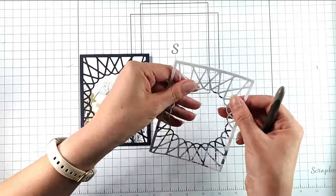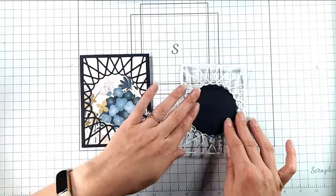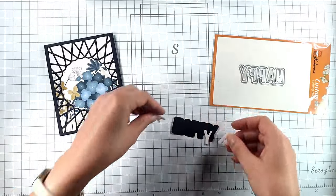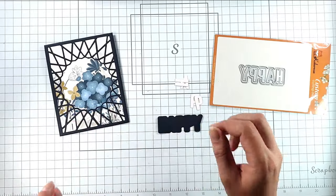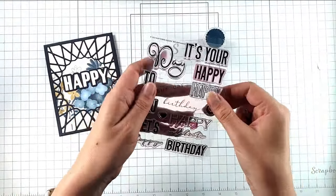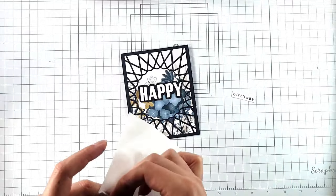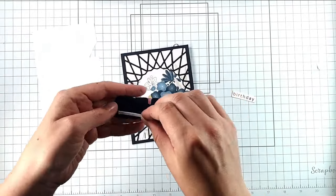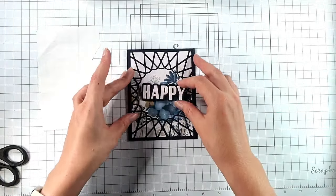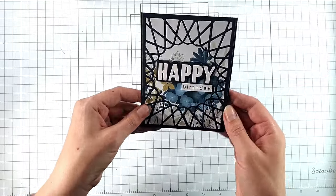If I wanted to, I could make a back-to-front version by laying the navy pieces inside the floral frame. I've also used the happy die, cutting the letters from pale pink cardstock and the outline from navy, then gluing them together. I'm using a birthday stamp from the Alex Syberia Designs Birthday Wishes stamp set, stamping in navy ink onto pink cardstock. Then I pop the whole sentiment up on foam pads — and that first card is finished, a really nice quick and simple card that makes the most of that patterned paper.